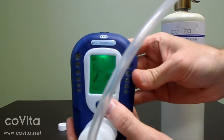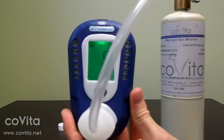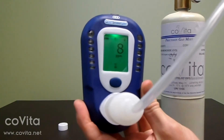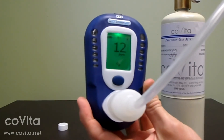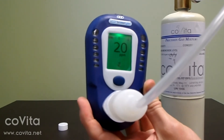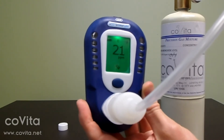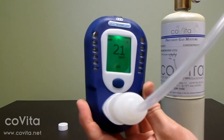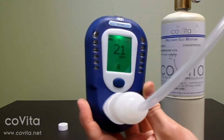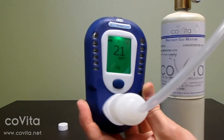Immediately turn on the flow of the gas. You may need to adjust the flow rate depending on the type of regulator you have. Some end users may find it more convenient to lay the can on its side during calibration. Allow the gas to flow and don't worry about the number you see on the screen.